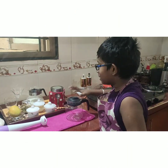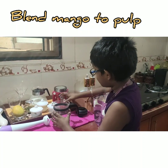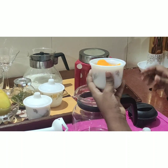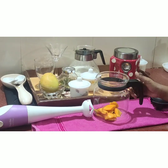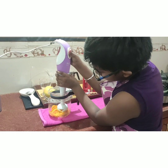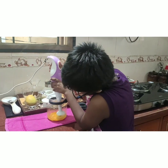First, we are going to blend the mango into a nice pulp.